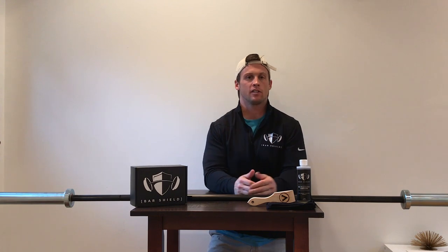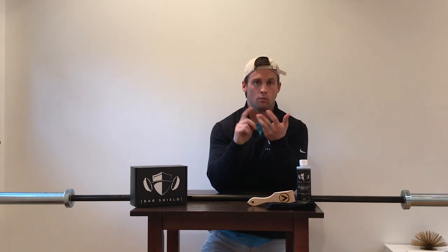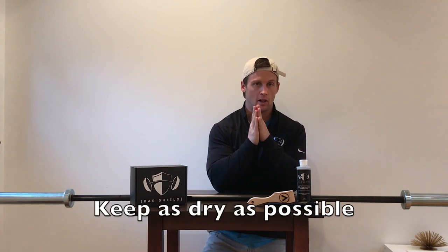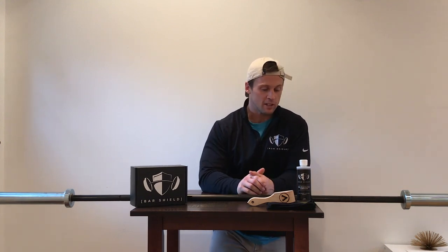A very simplified equation: oxygen — the oxygen in the air — plus moisture, whether it's coming from humidity or from your hands and sweat, equals rust. So basically you need to try to keep your bars as dry as possible, and you need to make sure you're getting the chalk, the skin, whatever is in the knurling itself, out on a regular basis. Otherwise your bars are going to rust — it's as simple as that.